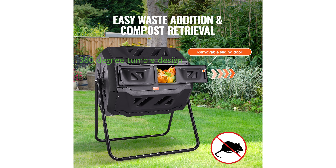The innovative 360-degree tumble design of this composter eliminates the need for manual stirring, ensuring thorough mixing, faster decomposition, and higher-quality compost output.